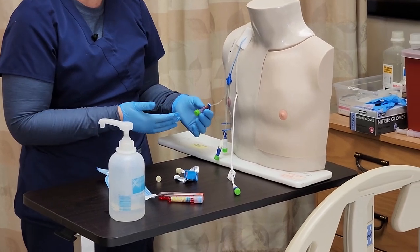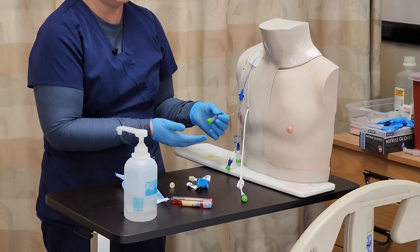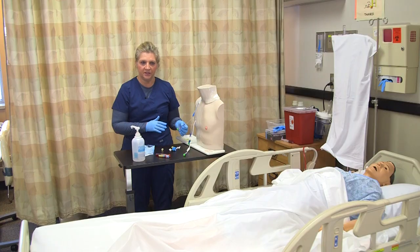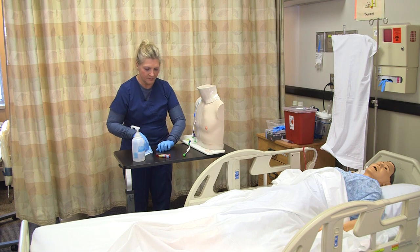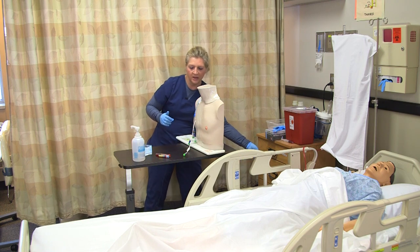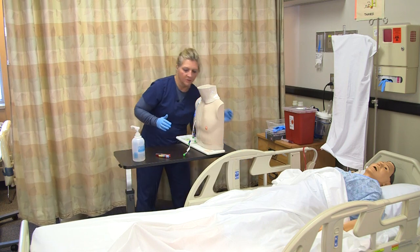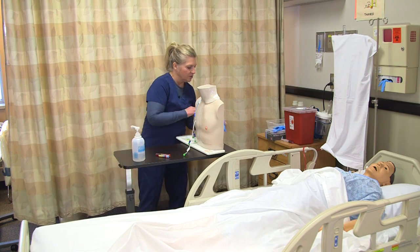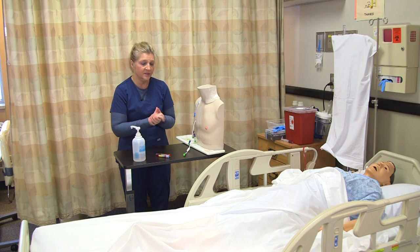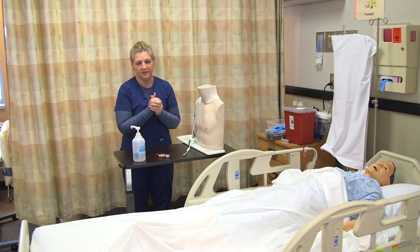If your needleless connector has gotten soiled or contaminated with blood, you can go ahead and change it per your policy. Now, with my blood collected and my patient present, I'll label my blood tubes in front of my patient, transfer them to the lab as soon as possible, and then document the procedure and monitor my lab values as ordered.